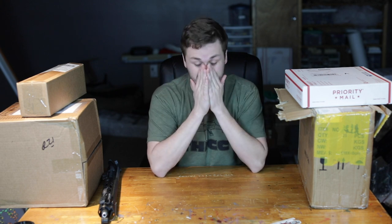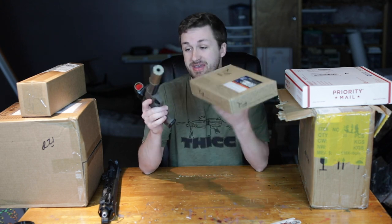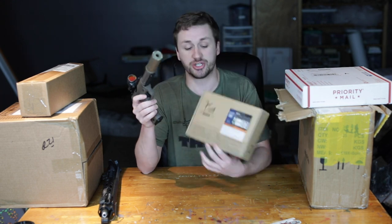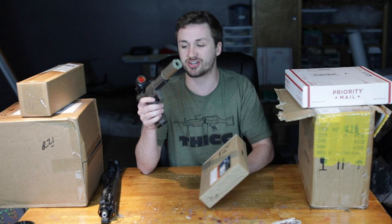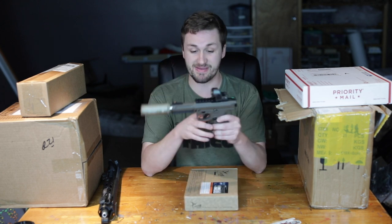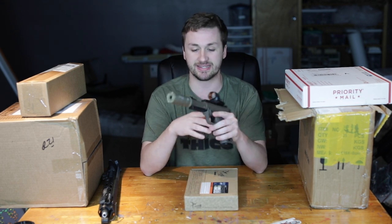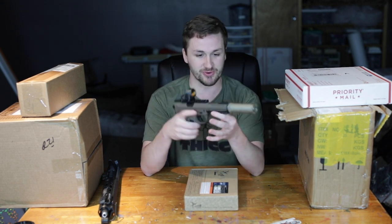I have a pretty cool unboxing today. First, a hint — this is not part of the unboxing, but this is a gun I want to do a review on. This is the new ASG pistol, the ASG slash Action Army. My buddy Ben let me borrow this to do a review, and I'm thinking about doing reviews every other Tuesday or so. Let me know what you guys think — this thing is super cool.